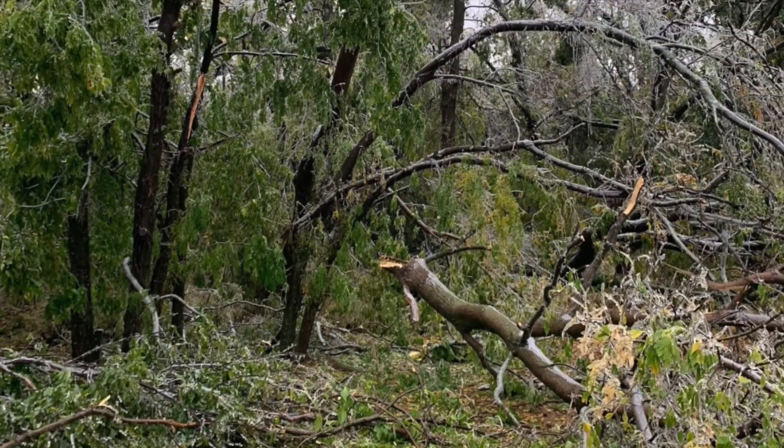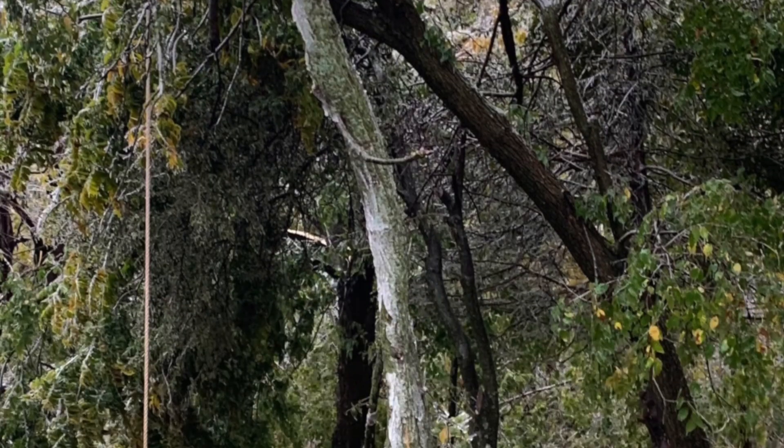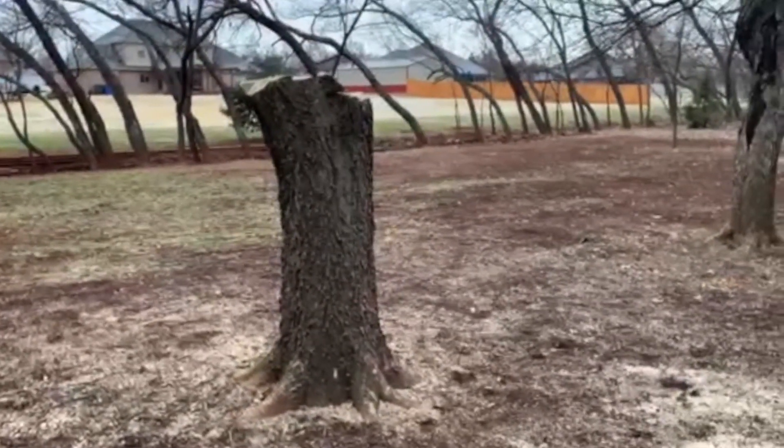A couple of months ago, we had a crazy ice storm here in Oklahoma, which resulted in us losing a lot of the trees on our property. After everything was cleaned up, we ended up with this stump that was kind of in the middle of a clearing, and rather than cut it out or get rid of it, I decided I wanted to make something out of it. And after a lot of consideration, I decided I wanted to turn it into a table.